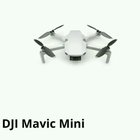Next, DJI Mavic Mini. Weight is 249 grams. Camera resolution is 2.7K. Battery is 2400mAh. Range is 4000 meters. Feature: lightweight with arm safety cards.